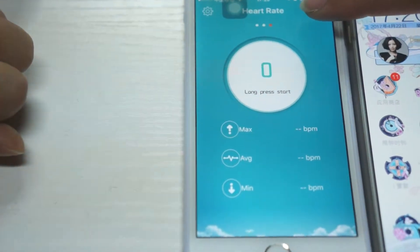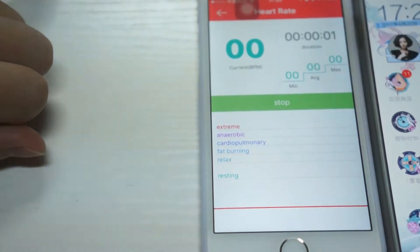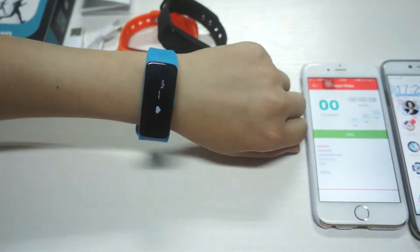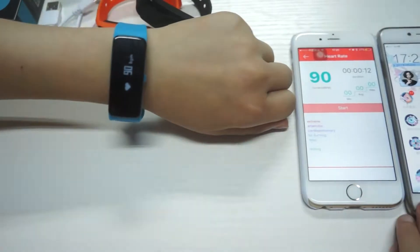In heart rate mode, you need to long-press the start button. It will start detecting — this takes a few seconds.